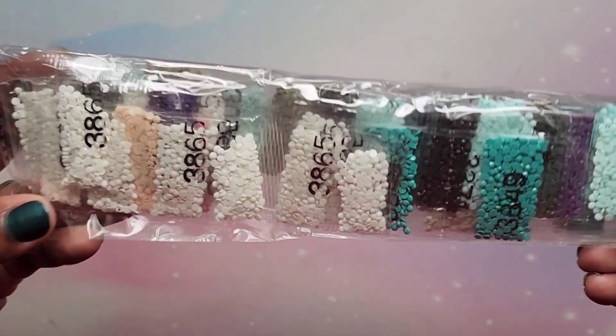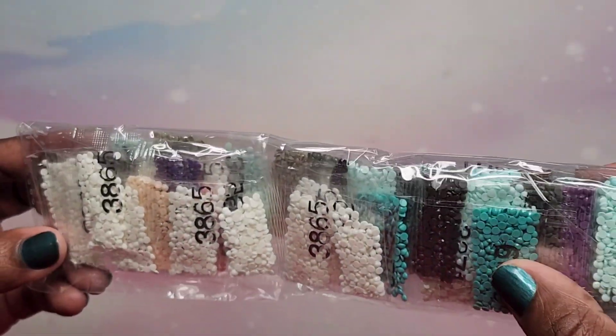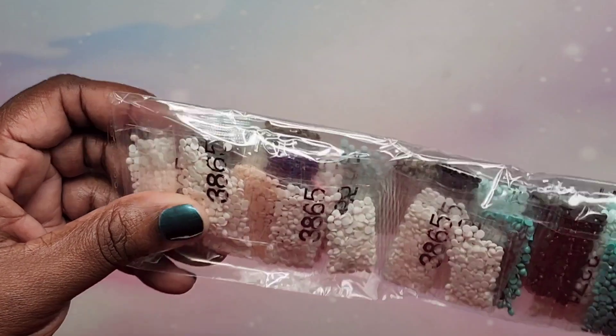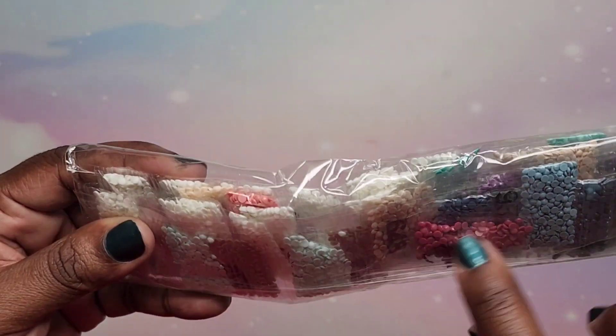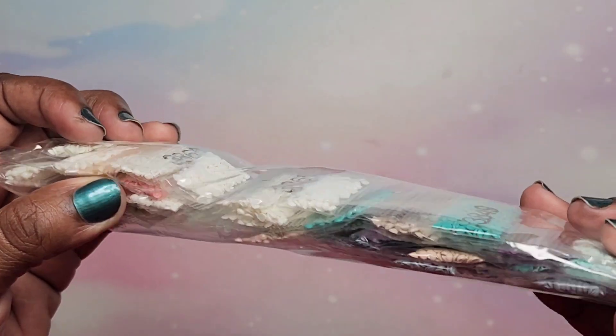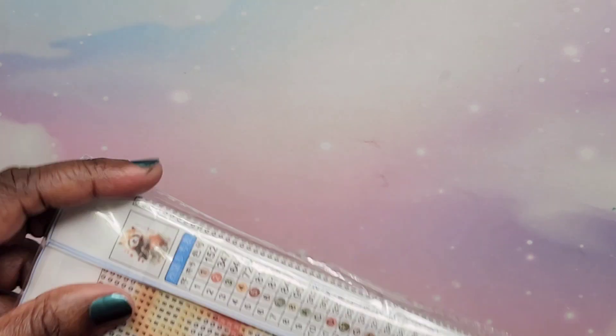I'm not going to take the drills out but as you can see there are gorgeous turquoises — almost like my nail color — plus white for the background, a little bit of pink, peaches and purples. Really nice colors. On to the next one, which is also a 30 by 30.